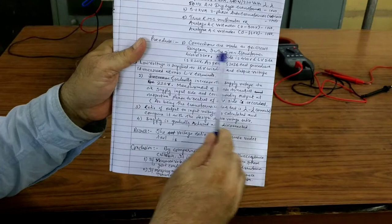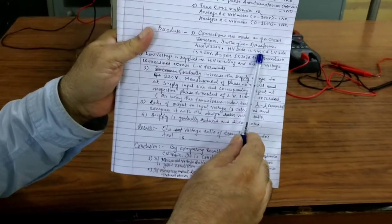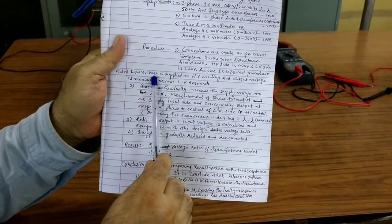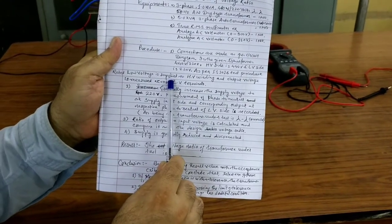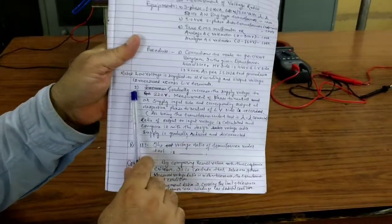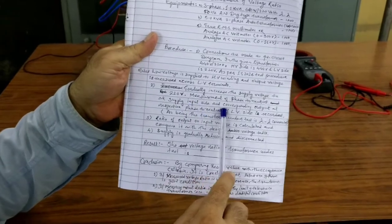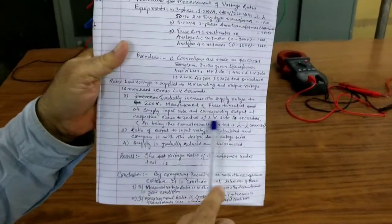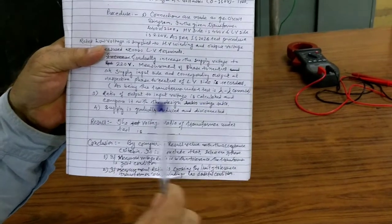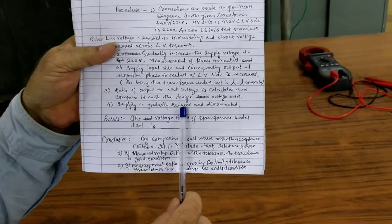The procedure: connections are made as per the circuit diagram. As per IS 2026 test procedure, a rated low voltage — the LV voltage — is applied to the high-voltage winding, and the output is measured across the LV terminals. Step 2: gradually increase the supply voltage to 220 volts, measure the phase-to-neutral voltage at the supply input side, and the corresponding output at the respective phase-to-neutral of the LV side is recorded. The ratio of output to input voltage is calculated and compared with the design voltage ratio. After finishing, the supply is gradually reduced and disconnected.